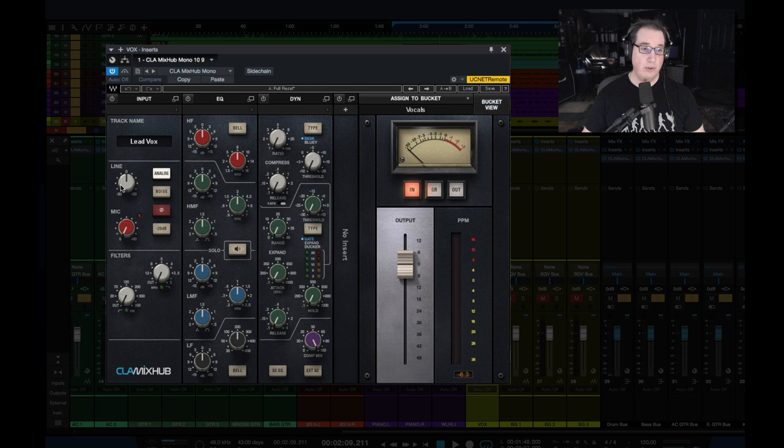Underneath that we have our input section — line and mic. We have this analog button, which is going to add a little harmonic distortion and some non-linearities to the signal, which is really cool. We have a noise button that'll add some hum and hiss as well. We have a phase flip and then a 20 dB pad for the mic side. We have our low-cut and high-cut filters here. Over in the center we have our EQ module — we can turn each of these modules off by the little power button. We have our high frequencies, high mids in green, low mids in blue, and low frequencies in black. We also have a solo frequency that you can listen to here, which is a cool feature not part of the original Waves SSL channel strip.